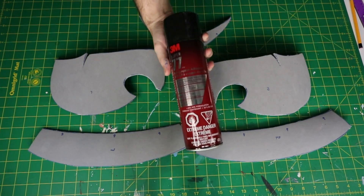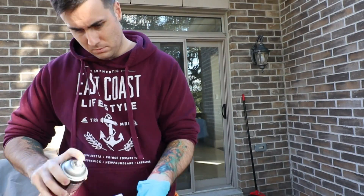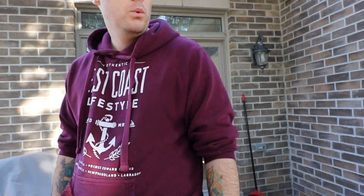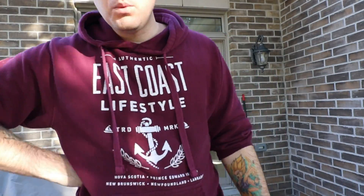I'm using Super 77 Spray to attach everything. This worked decently, but if you happen to have barge contact cement, that's the best thing I've ever seen for attaching things together. The Super 77 worked out, just took a little bit of finicky work.